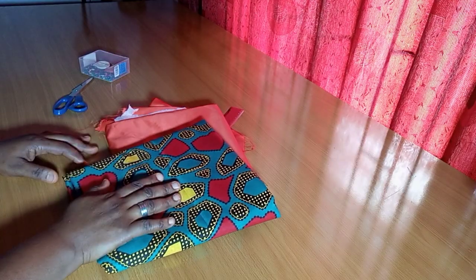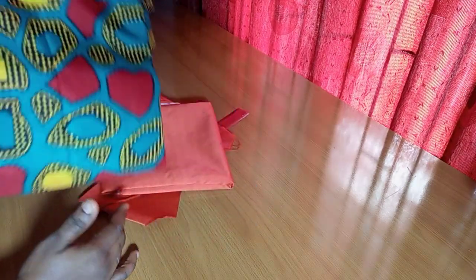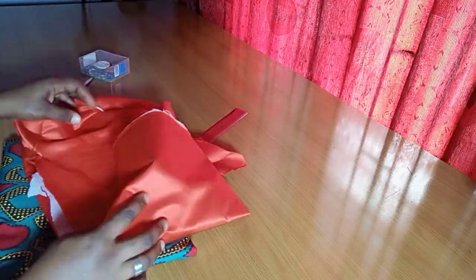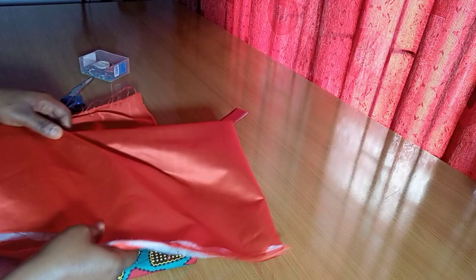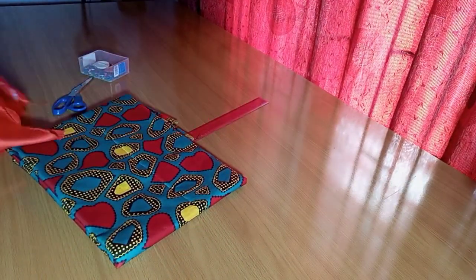So here is the print I'm working with. I'm going ahead to lay this on the table, and I'm going to make use of this plain satin fabric for the collar and also the band on the sleeve. I just have to iron my interfacing first in order to save time.